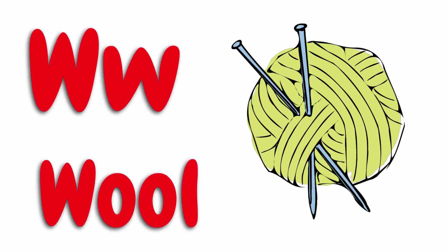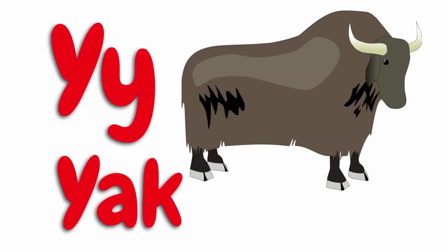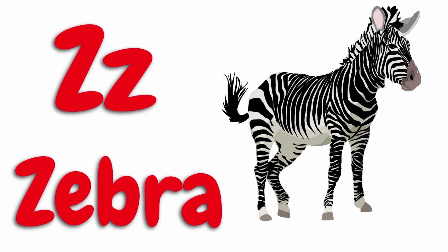W for wool, X for x-ray, Y for yak, Z for zebra.